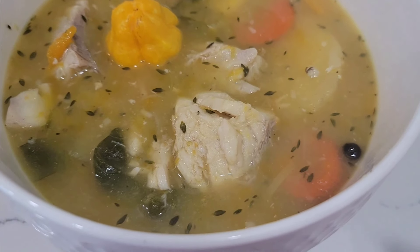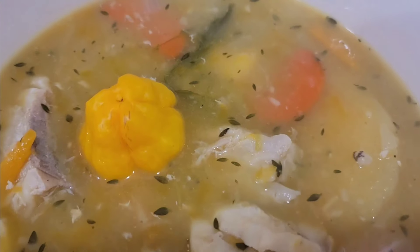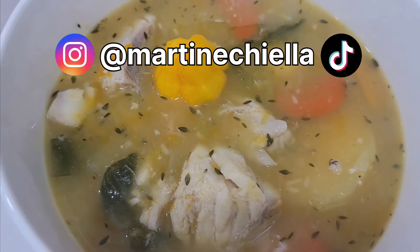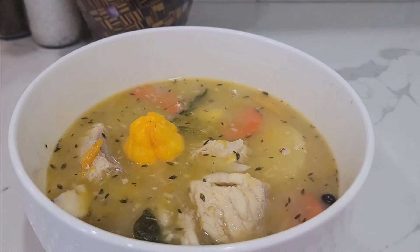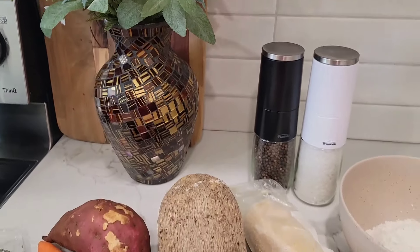It is not every day that somebody feels for fish soup. I was feeling for fish soup, so I made some. Hello everyone, welcome back to my YouTube channel, Martinchella. Today's video, we are going to be making soup and I will be showing you all my delicious ingredients that went into this delicious pot of soup right here. Let's get into it.